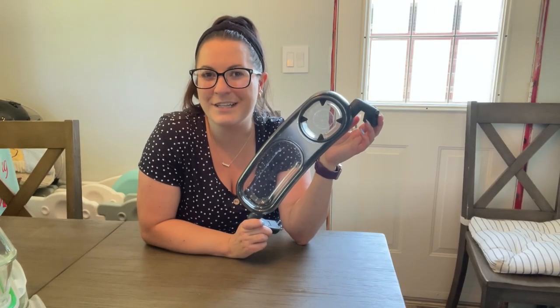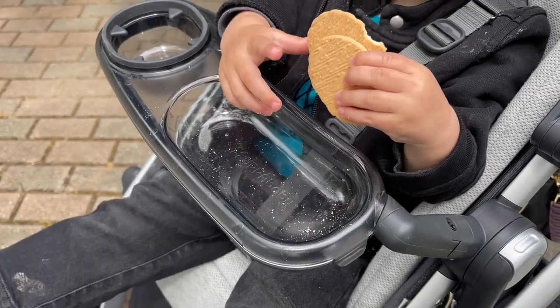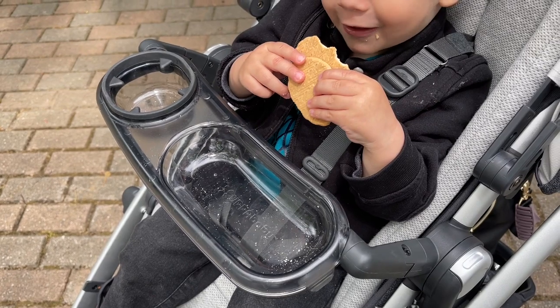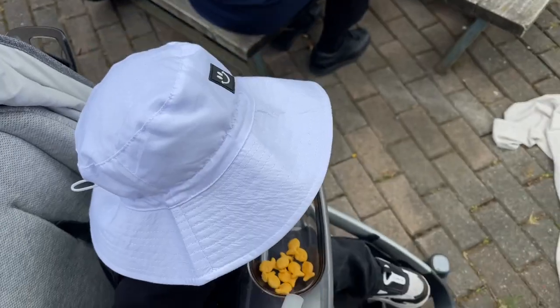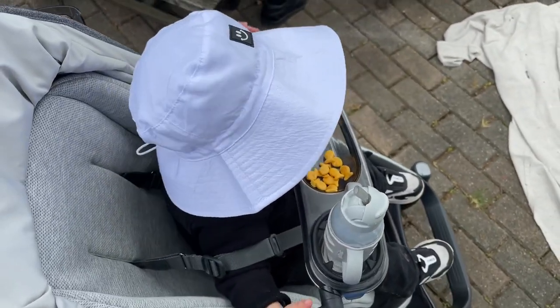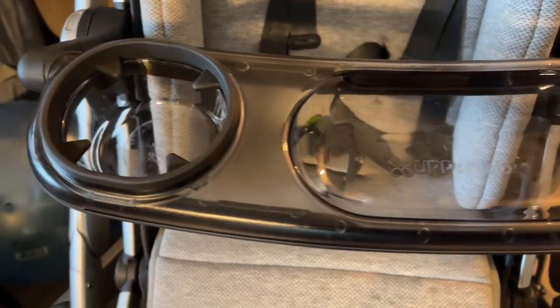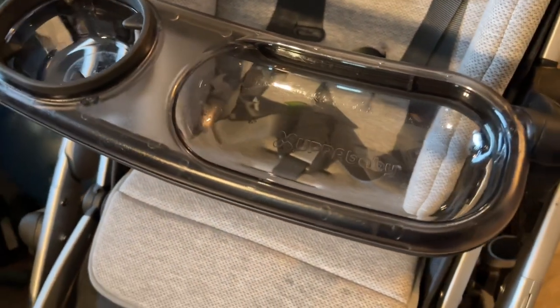Hey everybody, it's Brooke with WTI. I'm going to share something with you today that you probably didn't even know existed, and you're going to absolutely want it. This is the UPPAbaby snack tray. This fits into most UPPAbaby strollers and it fits right where the handlebars go. This is perfect for if you're on the go.